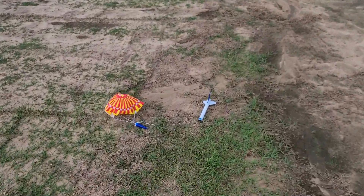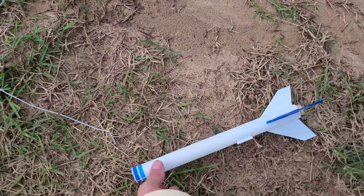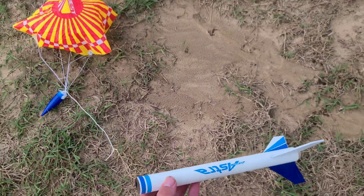All right, the rocket looks great — successful flight. B64.